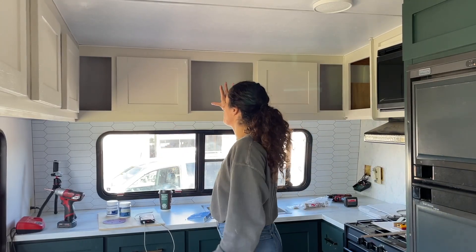I feel so scatterbrained because of the whole hurricane and everything. I'm not sure what we'll get up to today, but I think what we're going to do is put hardware on.